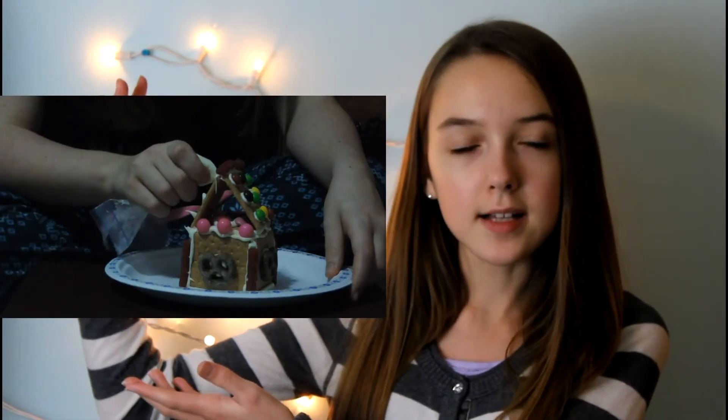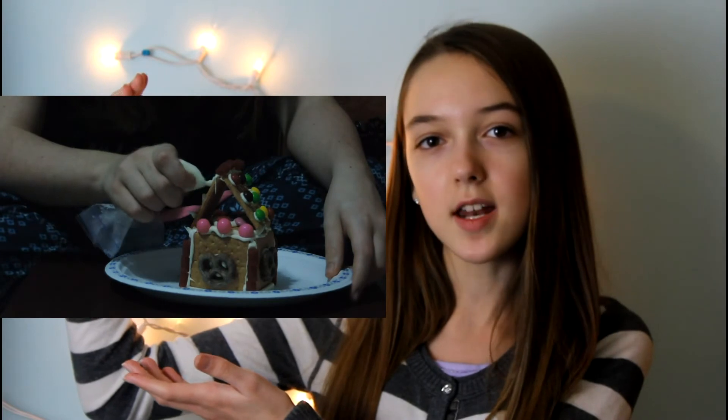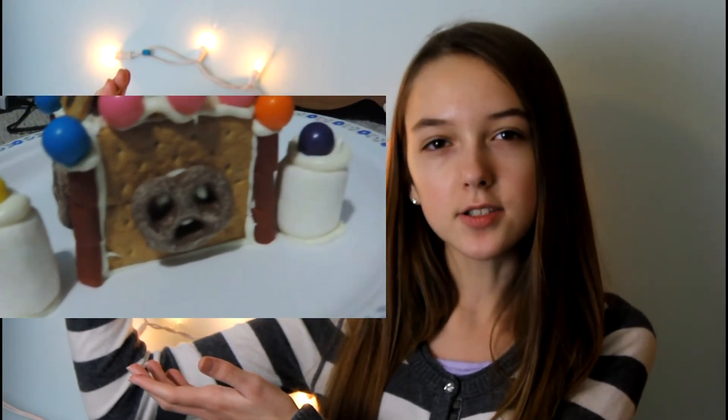So I hope you guys enjoyed that video! If you want to watch Beauty by Brianna12's video, just click the little box right here — the link will also be in the description. If you want to watch Sarah's video, the link will be in this box here, and also in the description if you're on a mobile device.